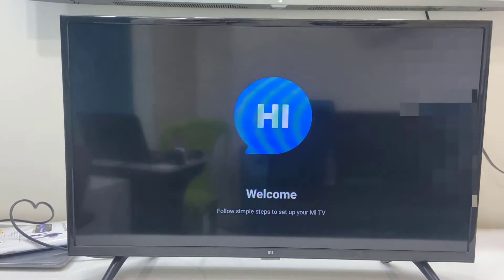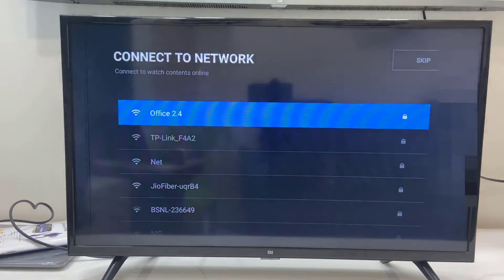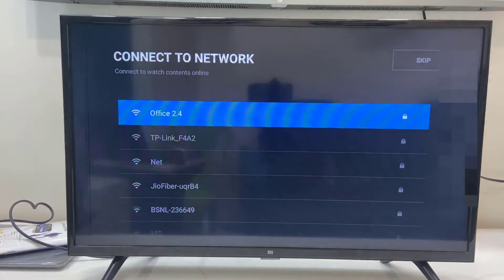We got the screen here and now it's showing the on-screen instructions on how to use it. Just press the OK button from the remote. If you want, you can connect to the internet — if you have a mobile hotspot then connect with the hotspot — or you can connect it later.